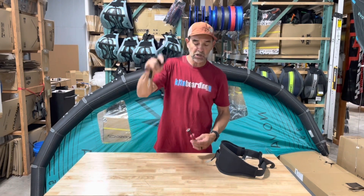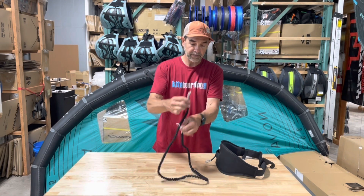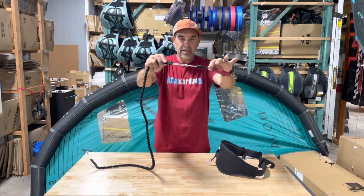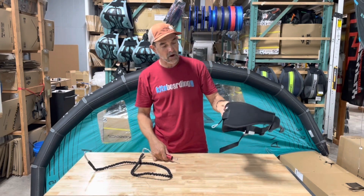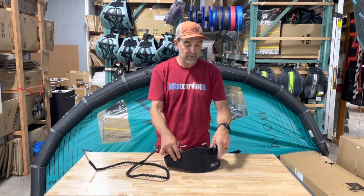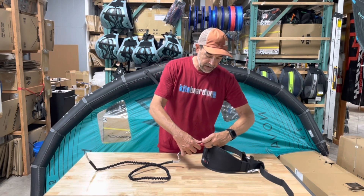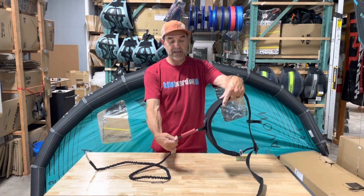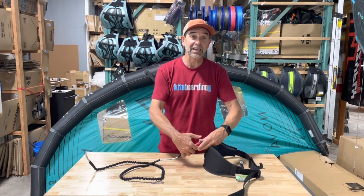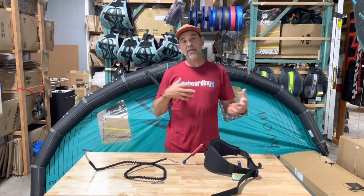Here's my leash and the way I'd connect this in is just a loop-to-loop connection to the leash itself. You can see that you've got loop to loop. This is an NSI harness and they have a connection point on the backside with a loop already there. So if you have a spectra-type loop like this, you don't have to use the one that comes with it, but it just makes it a little shorter. You can simply connect that in using the pin and reset, giving you that quick connect.